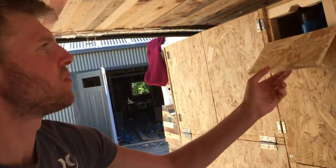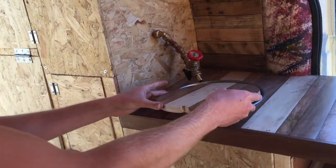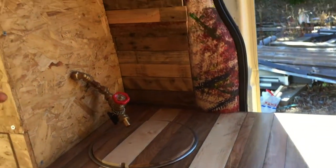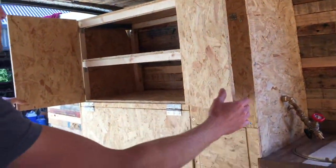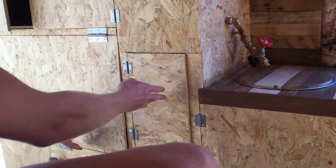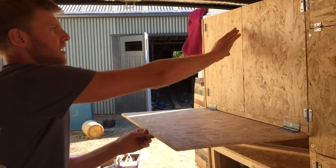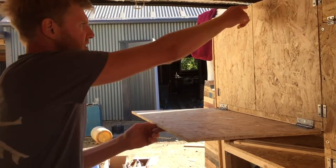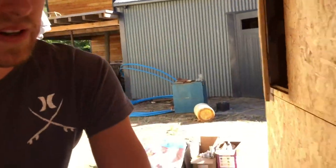That's our really simple plumbing setup. From the hole we cut out for the sink, we kept the bit of wood that was cut out and it just slots nicely back in. There are a few aesthetic finishing touches still to do, but it's pretty much done. All this storage has been sectioned off with shelves. This is where we're going to put our table — attached to a bit of string with little clasps and door handles on all the cupboards. All under the bed is storage as well.